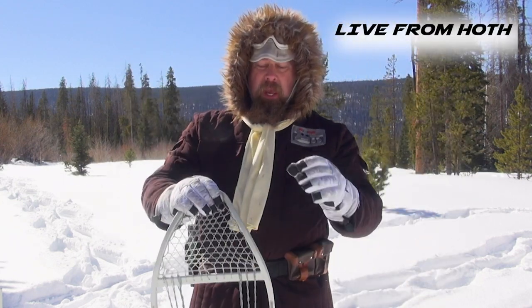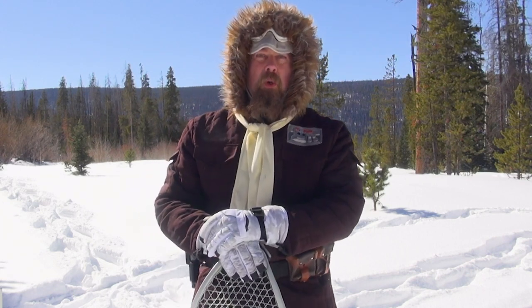I am the Pimp Hand of the Galaxy and this has been Snow Striders 101. I hope you enjoyed it.